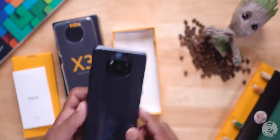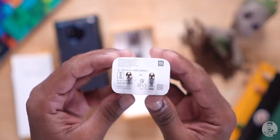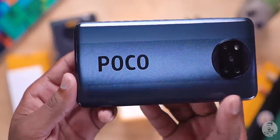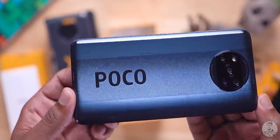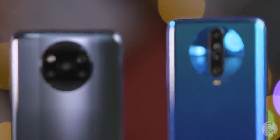I'll keep the POCO X3 aside and take a look at what else we get inside the box. We have the 33W fast charger and a Type-C charging cable. Coming back to the POCO X3, the first thing that caught my eye is the newly designed back. This is POCO's own design and we can see the brand name written in big bold letters across the back of the device. The camera bump has been redesigned entirely from scratch.